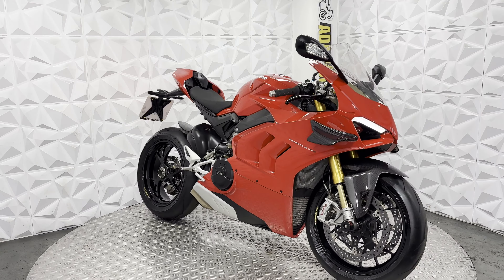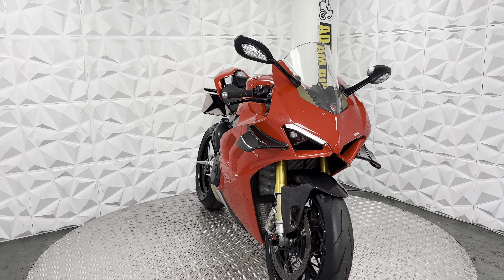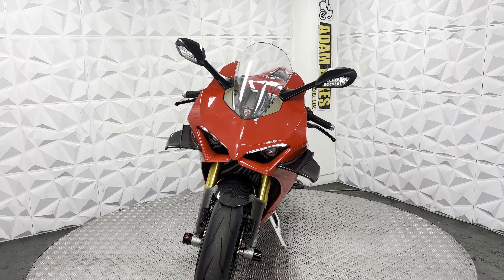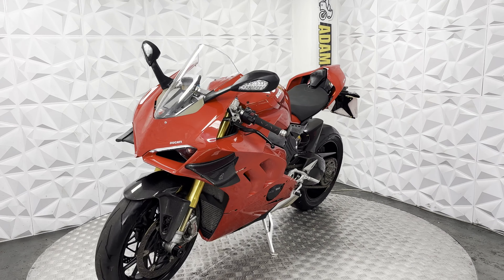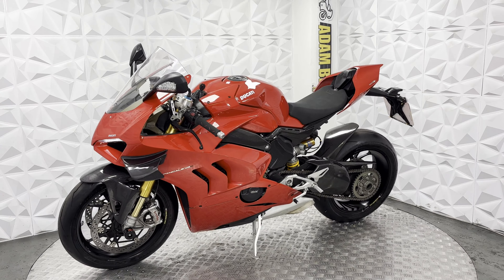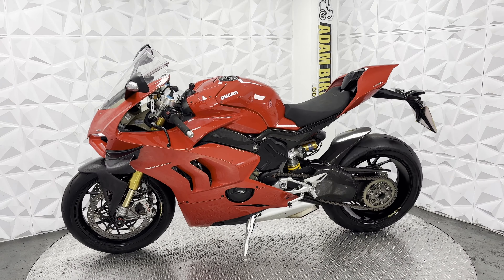If you look after them, they do last a while — they are a very nice bike. Stunning to look at, obviously stunning to ride. They ride so smooth. Generally a very neat and tidy bike, just a few marks to the fairings, but you do get the original fairings included. It's a very nice clean bike. That would be everything for this 2020 Ducati V4S. Thank you.